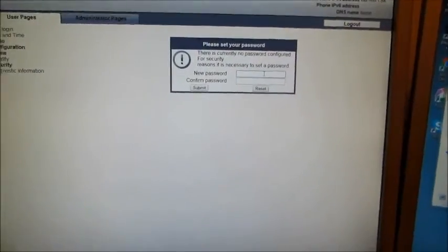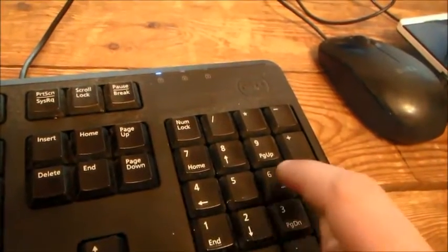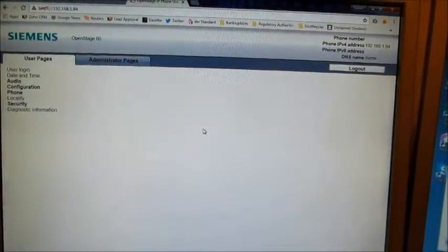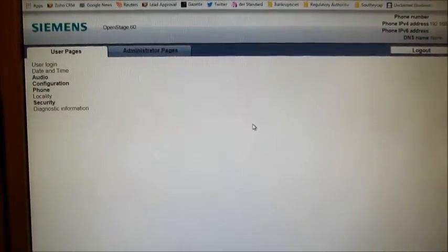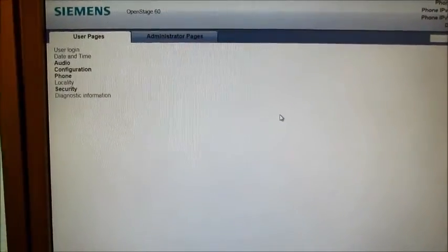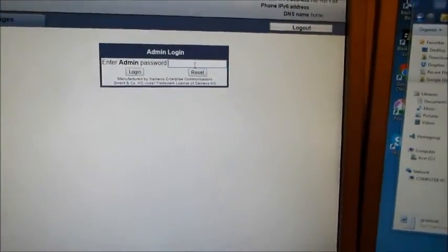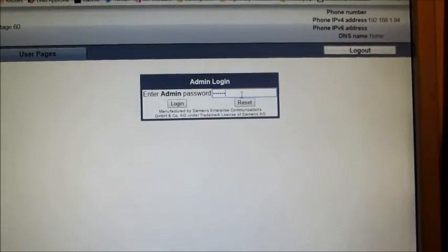So, set a new password — we can do 321654, submit. You're just on the user page and you've got the administrator page. The admin password should be 123, and on hitting login, I'm into the admin.